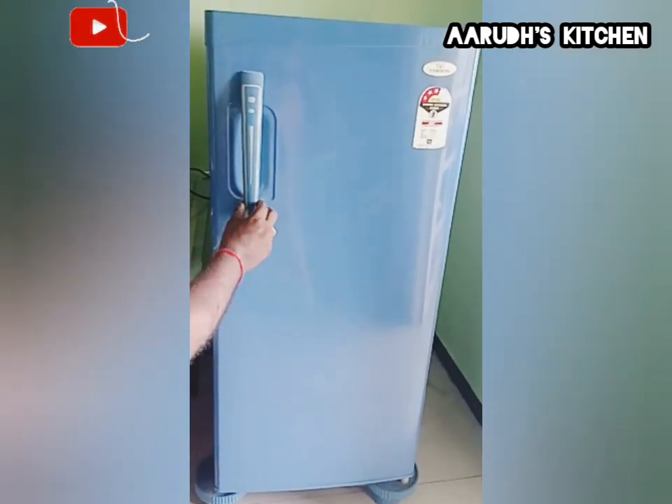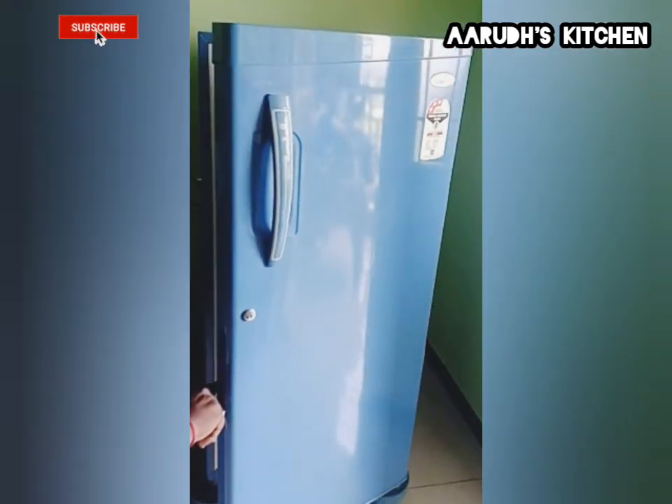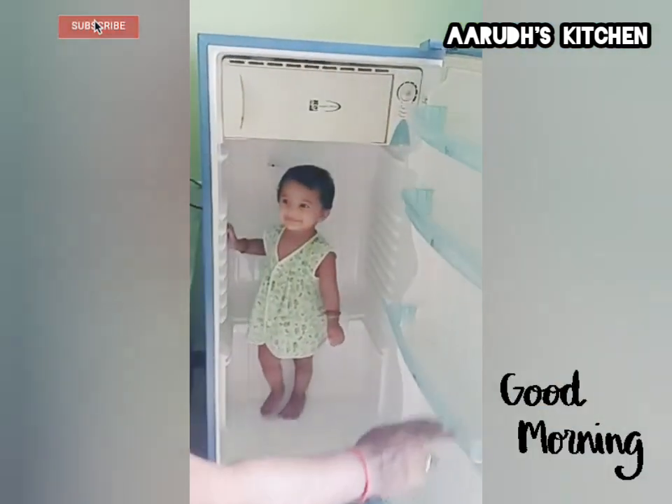Hello Wivers! Welcome back to our channel! I am going to clean the fridge for my vlog.